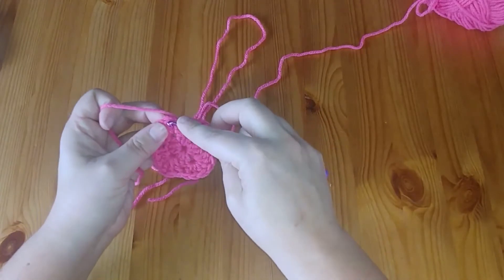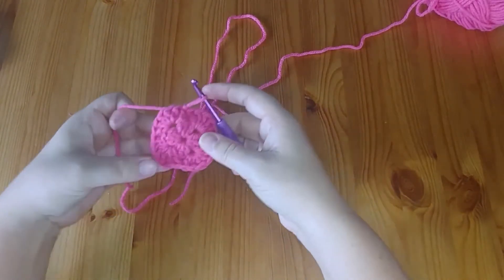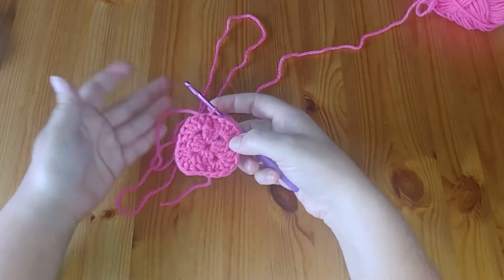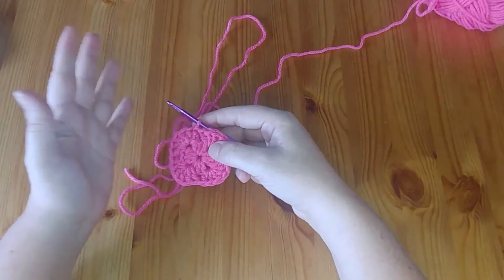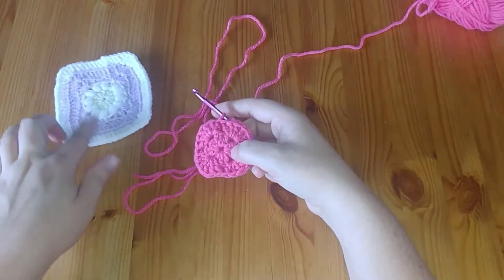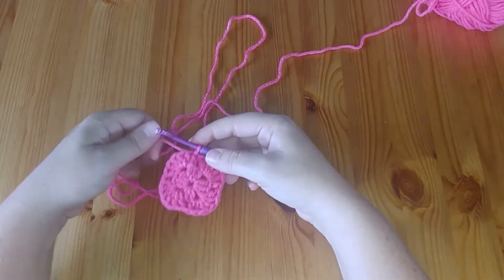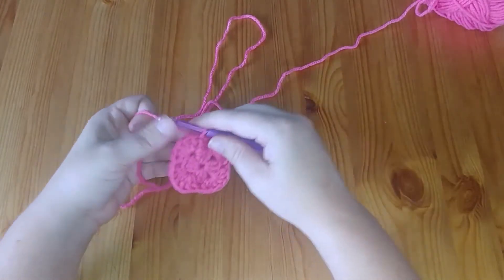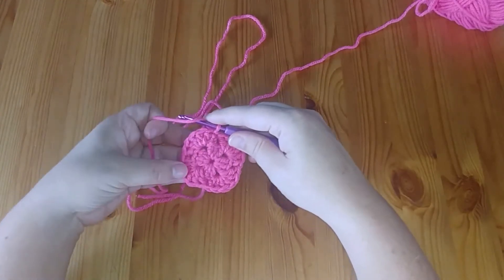We slip stitch back to the top of the first set of chains from the first corner — there are our first two rows. You may have the option here to change colors, continue all one color as with the yellow one, or tie on another color and start crocheting. There are so many customized options for granny squares — check out my Pinterest board, which I'll link in the description, for free patterns and ideas.